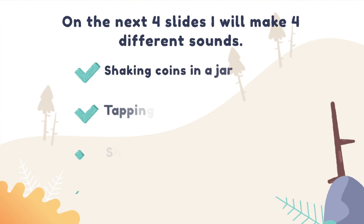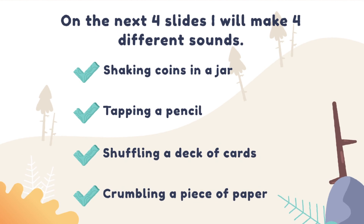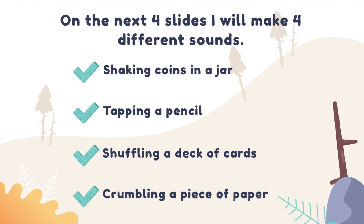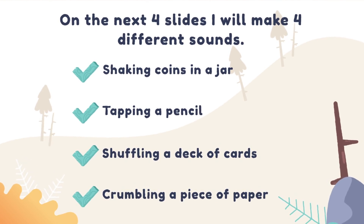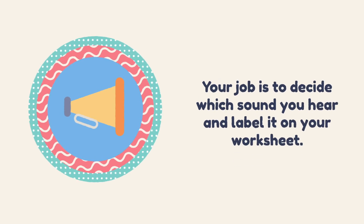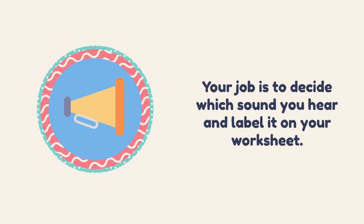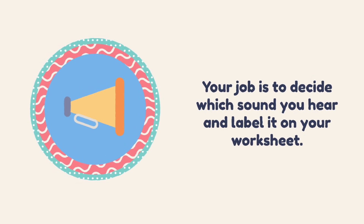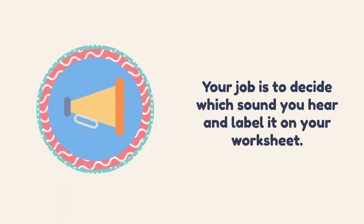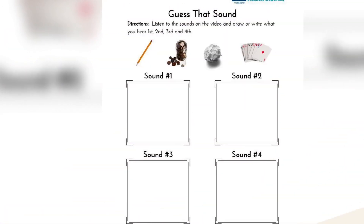On the next four slides I will make four different sounds: shaking coins in a jar, tapping a pencil, shuffling a deck of cards, and crumbling a piece of paper. Your job is to decide which sound you hear and label it on your worksheet. I recommend stopping the video after each sound to give you enough time to record it and draw a picture. As a reminder, this is what your Guess That Sound worksheet looks like.